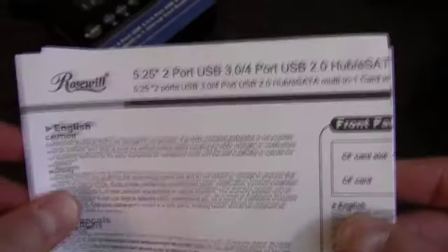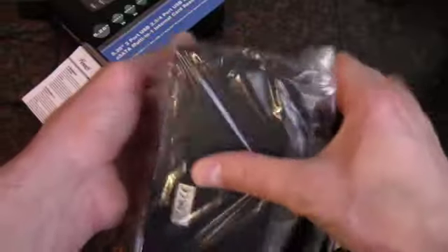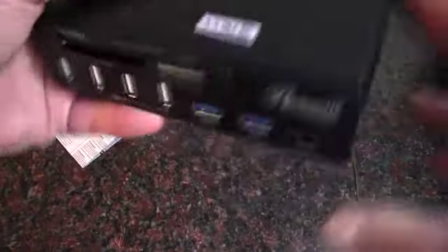So we have what must be an installation guide, quick start manual type thing. And then the device itself. Oh, there's some screws in there as well too.